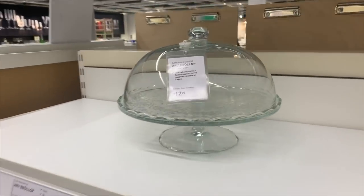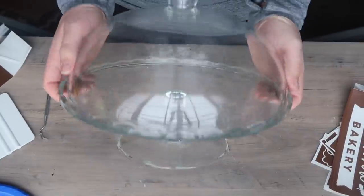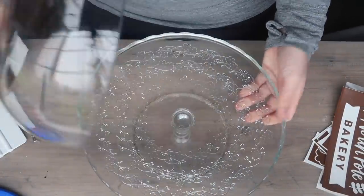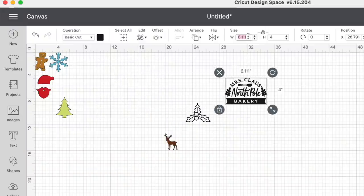When I think of Christmas, I think of Christmas cookies and baking. So when I saw this cloche for only $12.99, I knew I had to bring it home and figure out a way to hack it for Christmas. It is a very large and very substantial little cake cloche for $13. The actual bottom pedestal is gorgeous, and I decided to etch the top. I went into Cricut Design Space and found some different decals to cut out to use as stencils — including a snowflake, gingerbread man, Santa, tree, holly, and Mrs. Claus's North Pole Bakery.